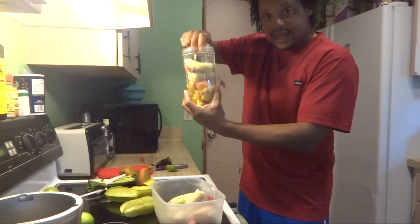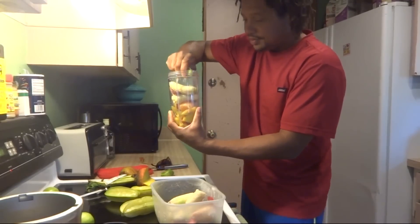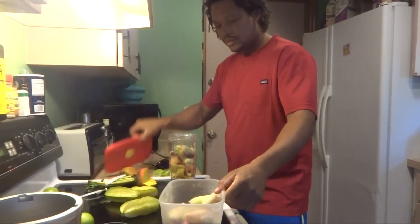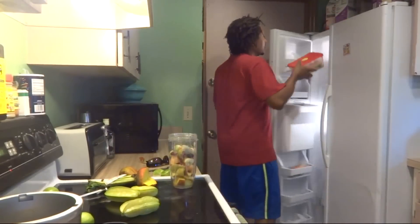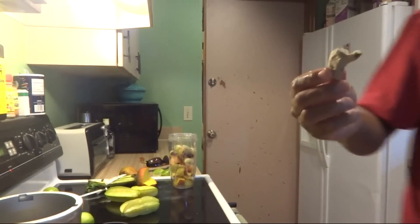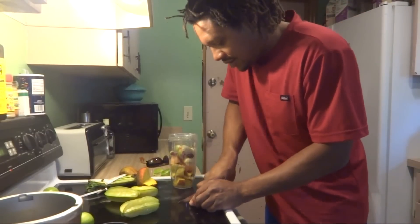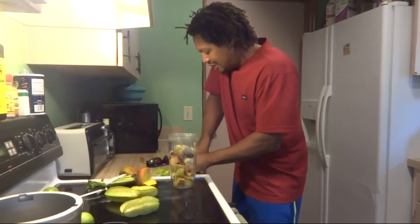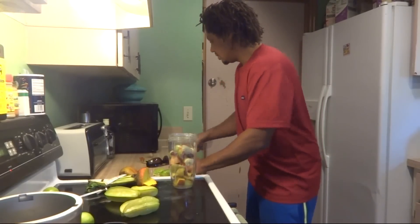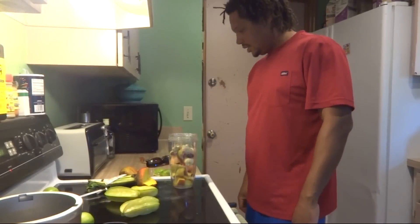This is the latest NutriBullet machine that came out — it's really powerful. One lime. I also have ginger — frozen ginger. It lasts a lot longer when I freeze it. I just cut it into two little pieces and put that in there.